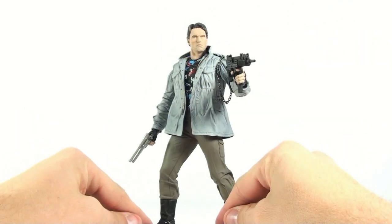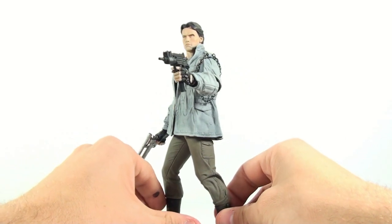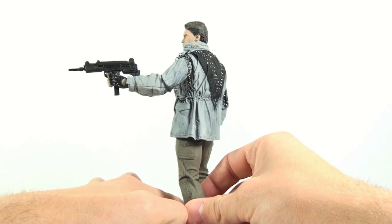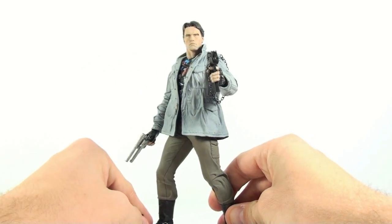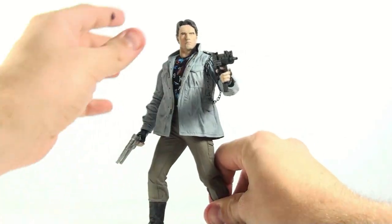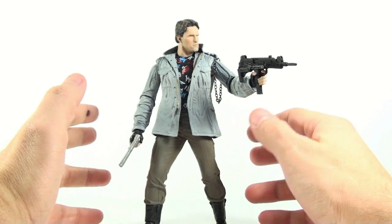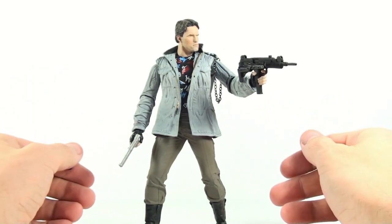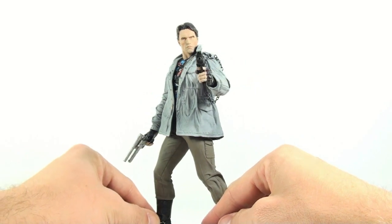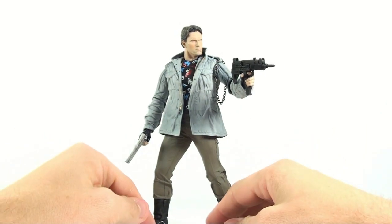If you're a Terminator fan, this is definitely a figure you're going to want to pick up. It's an absolutely stunning likeness of Arnold Schwarzenegger from the 80s, and that look was genuinely intimidating watching the movie as a kid. In my opinion, that intimidation has not been even remotely recreated in Terminator 3 or Terminator Salvation — nothing comes close to how Arnold portrayed this cold-blooded killer in the original Terminator movie, and this figure captures it perfectly.